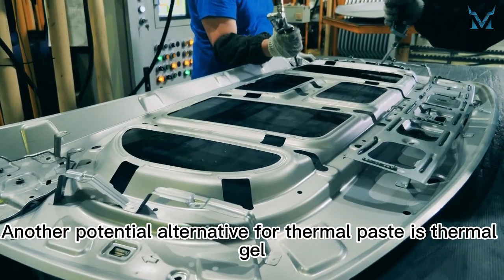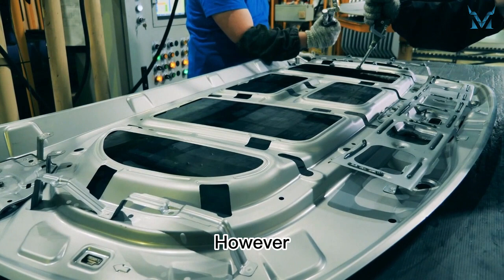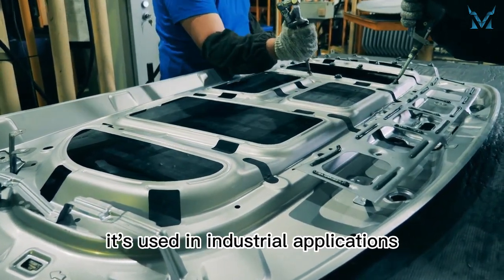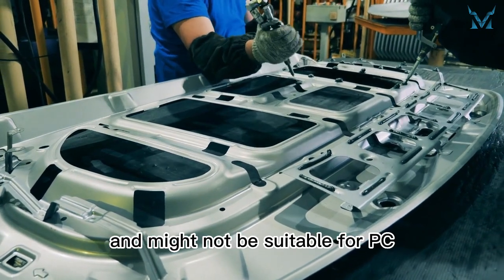Another potential alternative for thermal paste is thermal gel. However, it solidifies right after being exposed to air. Most of the time it's used in industrial applications, and might not be suitable for PC.